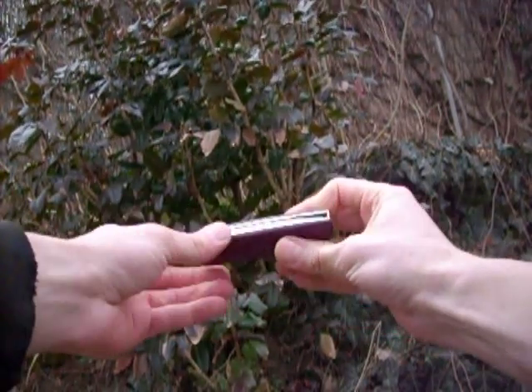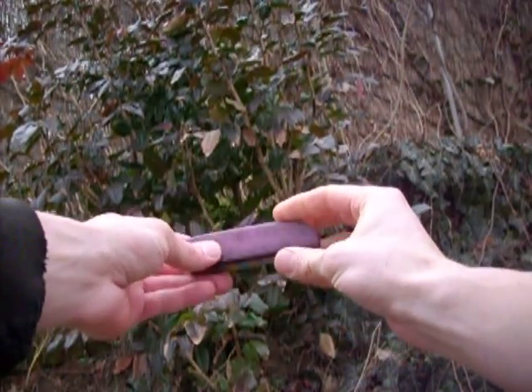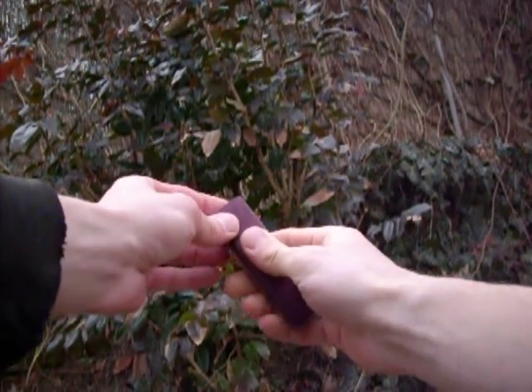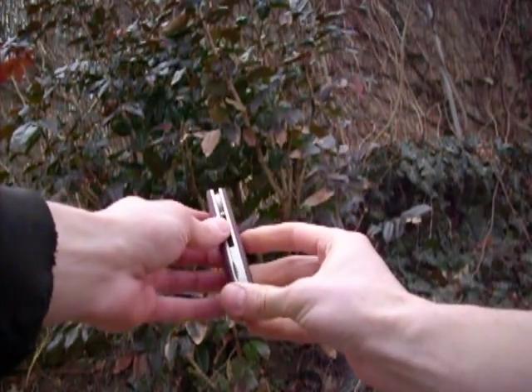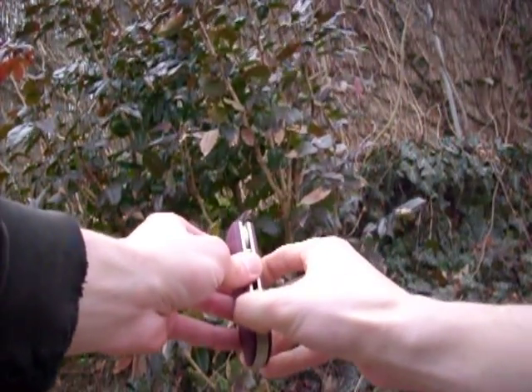I use the LMAX steel for the blade. Scales are hardened stainless steel, same as other components, and the wood scales is amaranth. Under the left side of the knife is a hidden bevel.